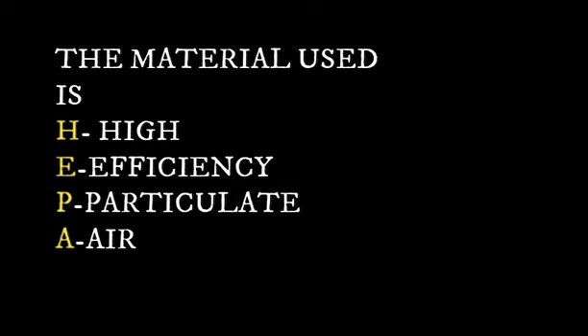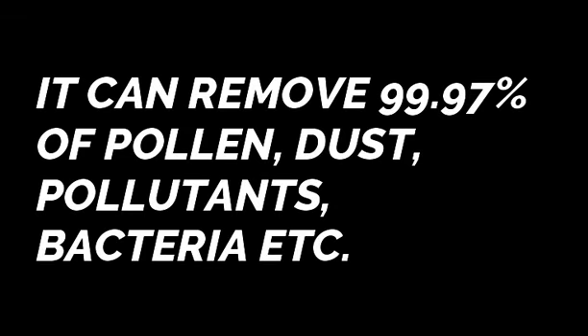HEPA has been used to filter out air pollutants for decades due to its ability to remove at least 99.97% of dust, pollen, bacteria, and any other airborne particle with a size as small as 0.3 microns.